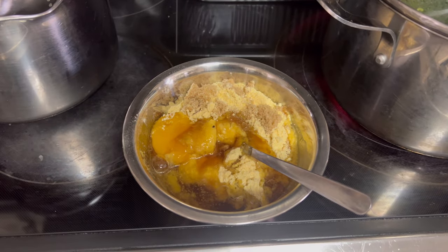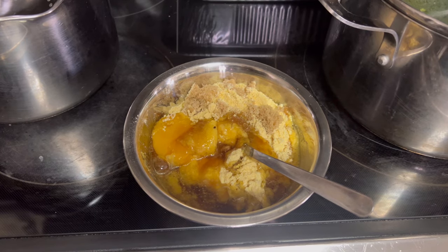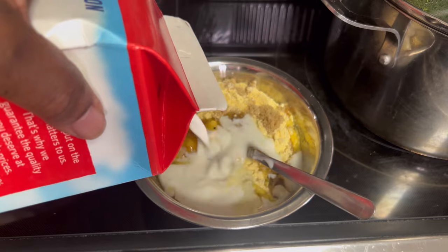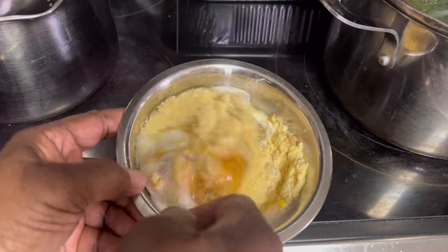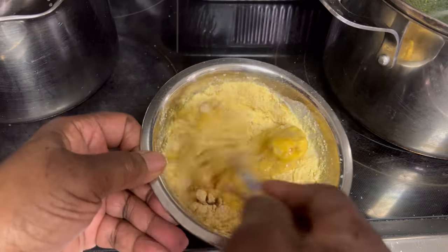I'm going to make just a small pan of cornbread. This is just one cup of meal, one egg, a couple tablespoons of brown sugar, a fourth of a cup of milk, and about a fourth of a cup of coconut oil. Mixing it all up together. This is real simple — cornbread, you can just make it by whatever the packaging says.